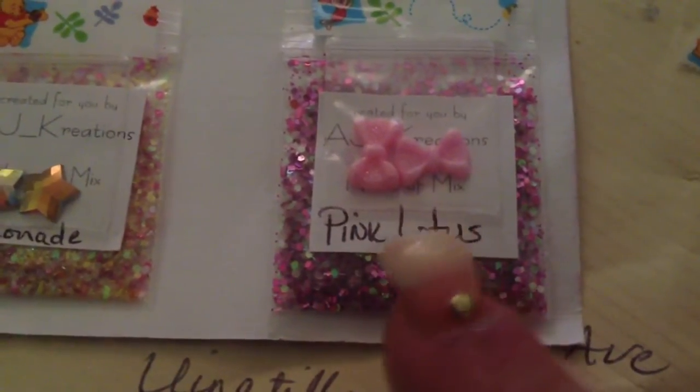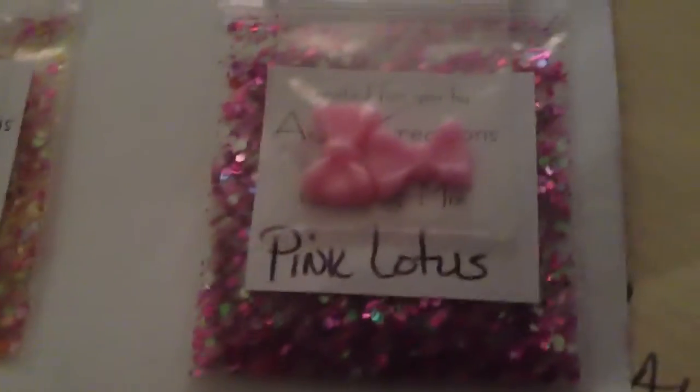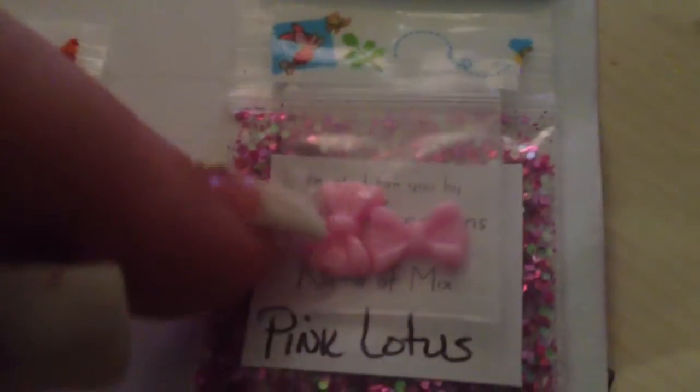Next is Pink Lotus. She sent us two bows. They do not have any sparkle on them — they're just plain. Actually wait, there is some glitter. I thought that was the reflection of the TV. This is just different shades of magenta pinks and iridescents. This is so pretty, it's like a purpley-pink color.